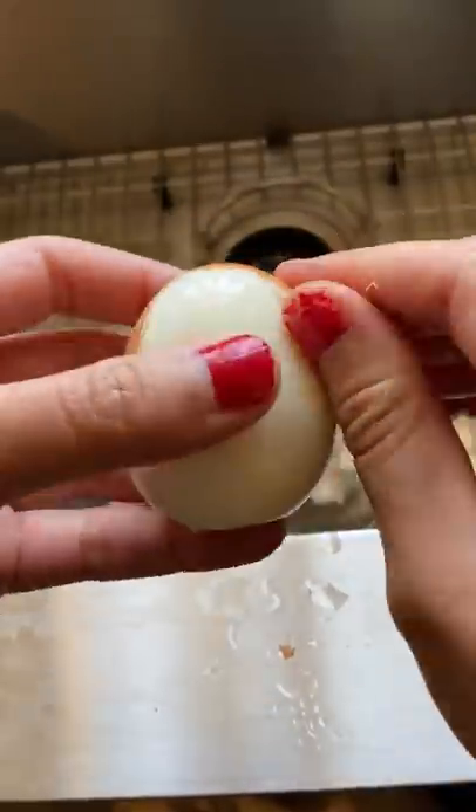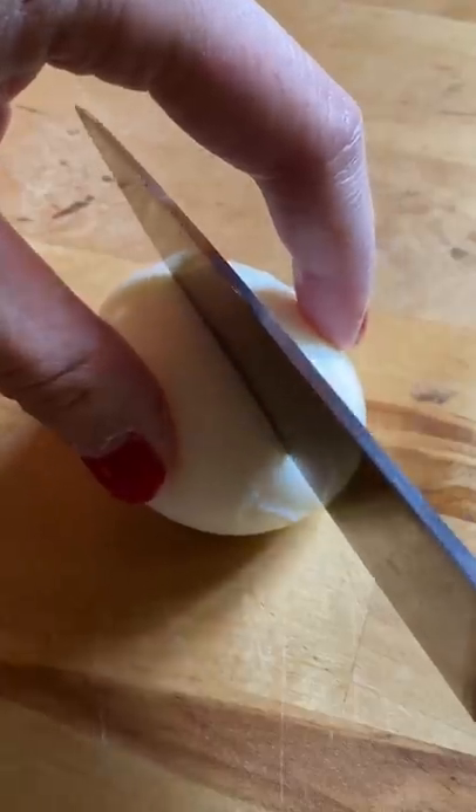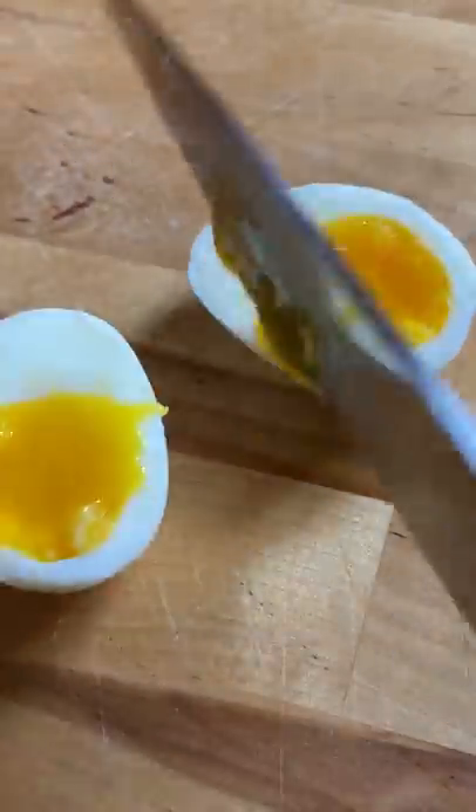One of my favorite things to do is to slice into an egg, because even though it's a small accomplishment, it's cool to see when you didn't completely mess something up in the kitchen. And that's really it.